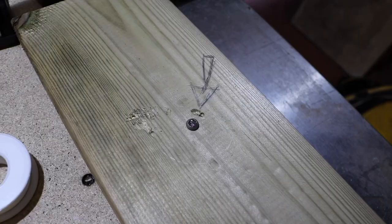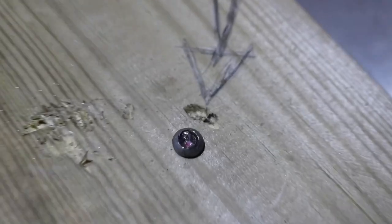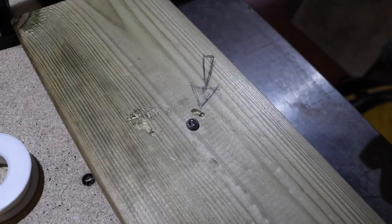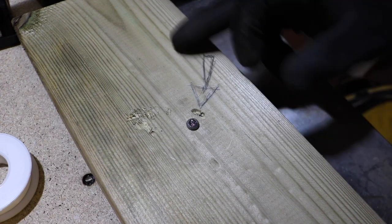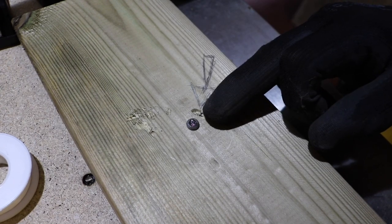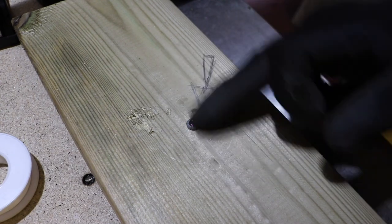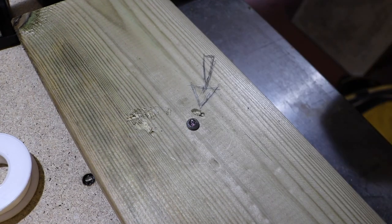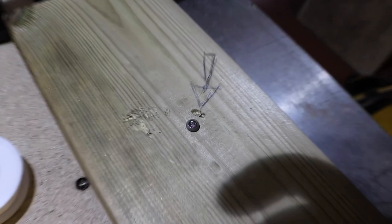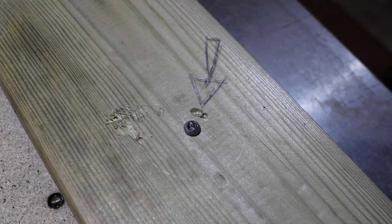So here we go guys — we have our stripped screw and as you can see it is well and truly stripped. Now the first thing I will say is because this screw sits above the surface and isn't flush, you can actually use an angle grinder with a metal cutting bit to make a slot in the top. This lets you get a flat head screwdriver on there and undo it that way — it's very easy. But in this situation we haven't got that.